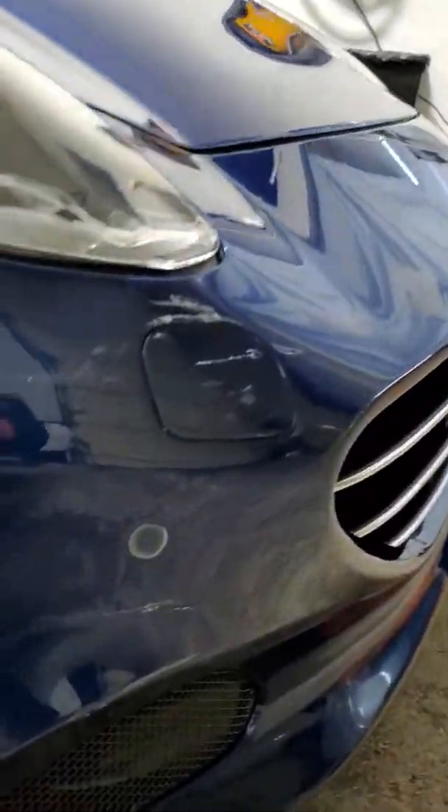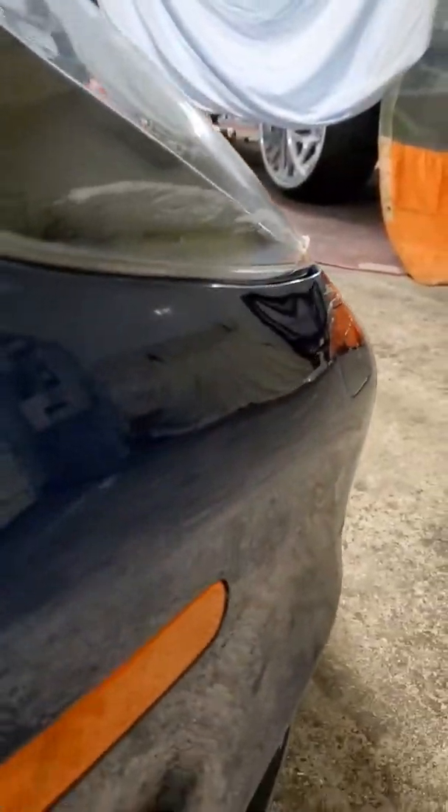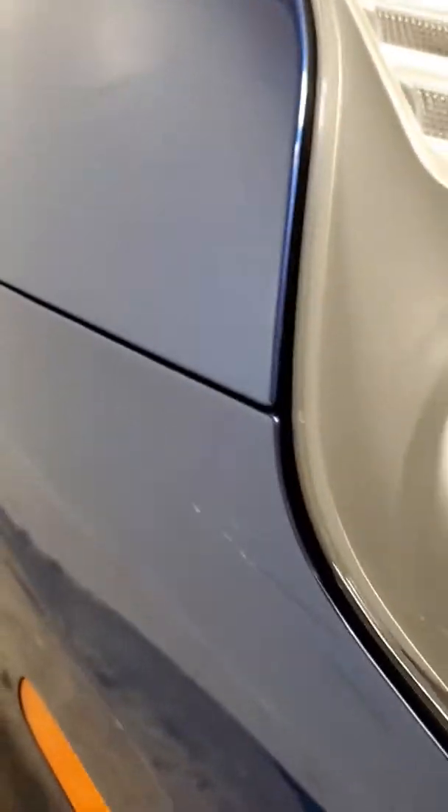Here we have this California that had a scuffle against a parking lot wall. It had already been PPF'd prior to getting to us, and the PPF was damaged. We're going to go ahead and remove it and make sure we can bring this back to looking like new, inspect the PPF underneath, and make sure that the paint has not been damaged.